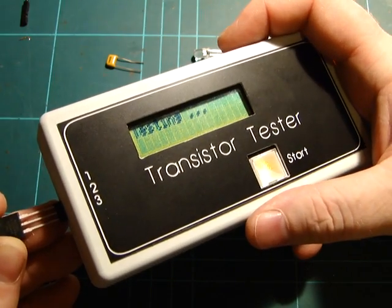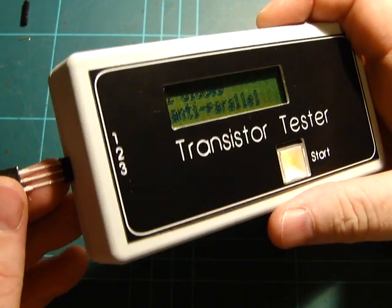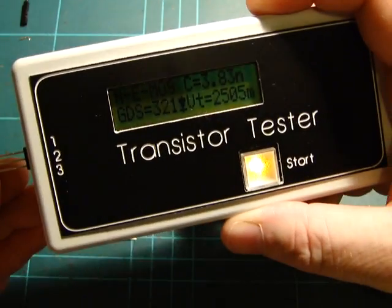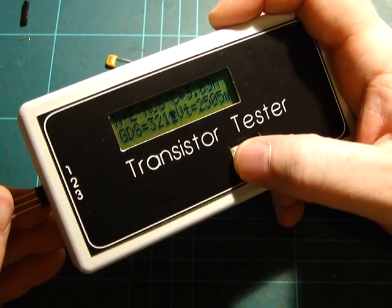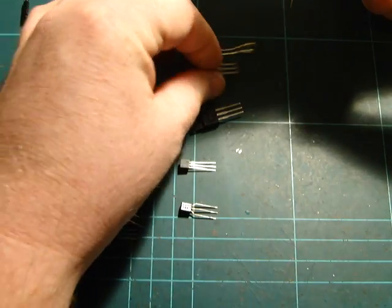I just randomly grabbed some things out of my box. I moved it — it wasn't quite finished testing. Try that again — yeah, MOSFET. I'll flip that around as well — the drain or whatever should switch as well. One, two, three — yep.